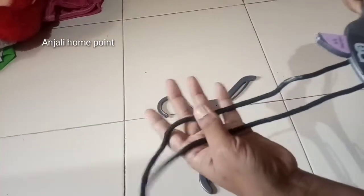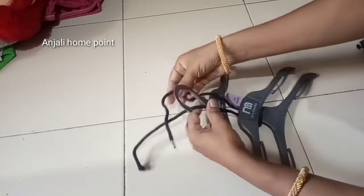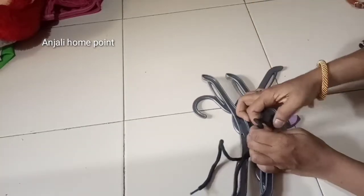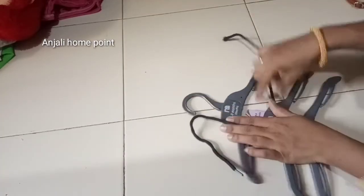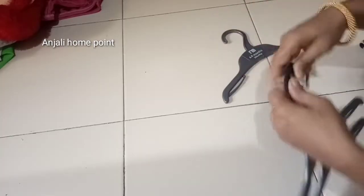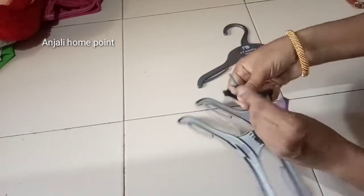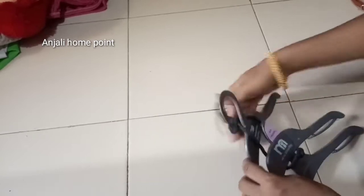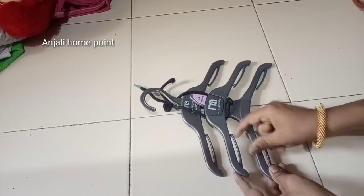I'll cover the hangers in the same way. The hangers will be put together as a joint and check each other. Then put the hangers on a half of the hangers. I will put a knot in the hanger. Here we are going to tie.